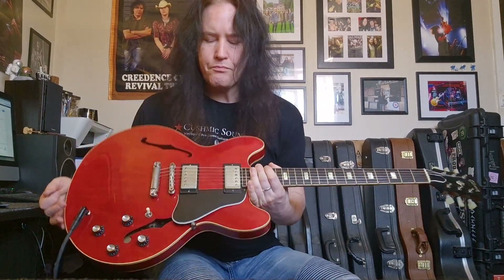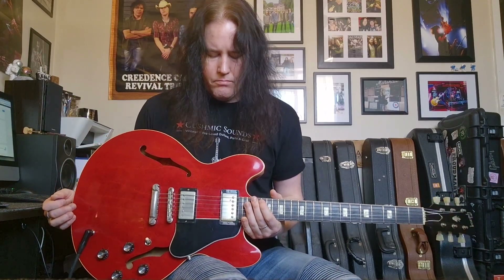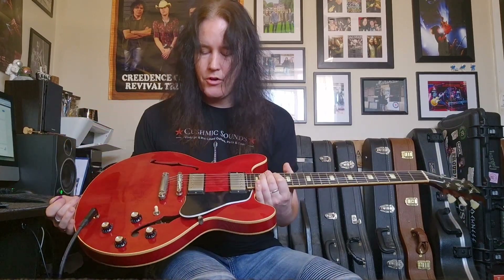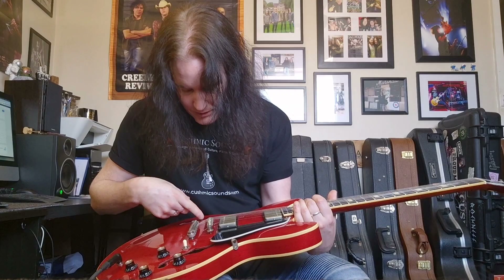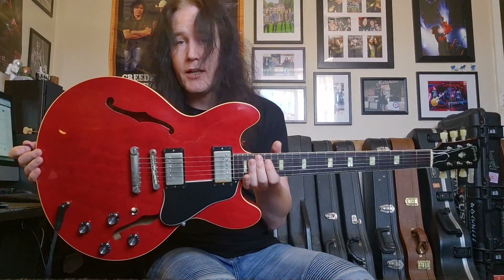Now these guitars — a little bit of history for you. When you see these advertised, a lot of people will advertise these as a custom shop. They're not, in fact, a custom shop. They're a Gibson Memphis, so Memphis, Tennessee. At the time, all the ES guitars were made at the Memphis facility. So unless they are labeled with 'custom shop,' they are not a custom shop. If they're labeled with the orange sticker inside with Gibson Memphis, Tennessee, it's a Memphis — it's not a custom shop.